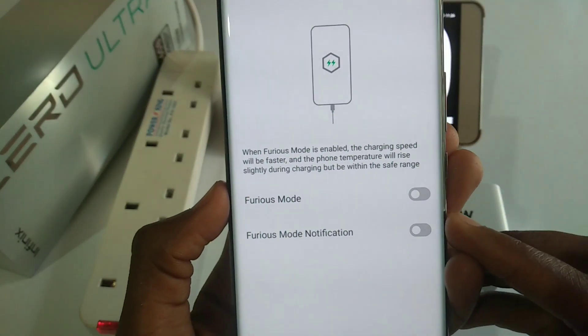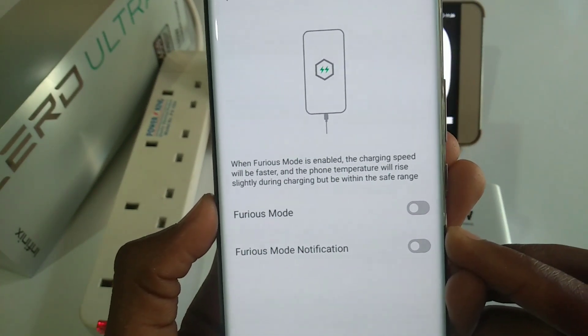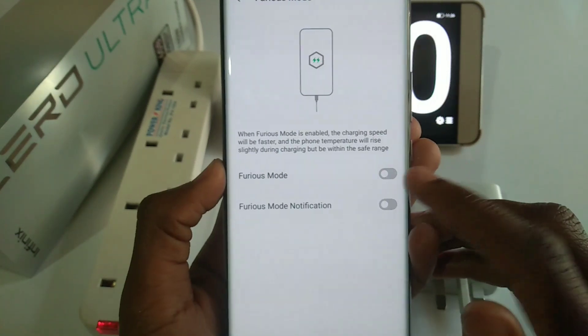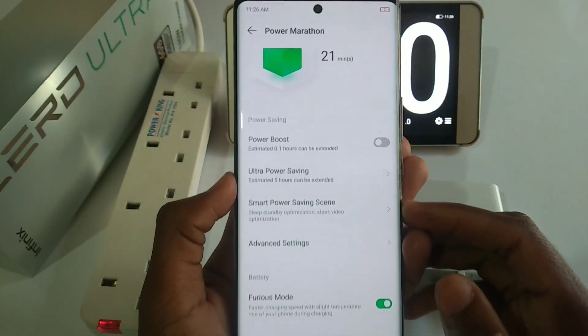When Furious Mode is enabled, the charging speed will be faster and the phone temperature will rise slightly during charging, but within the safe range. Let's enable it. Now let's begin the experiment.